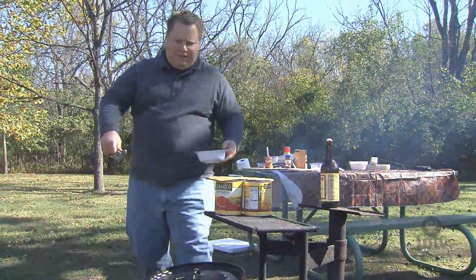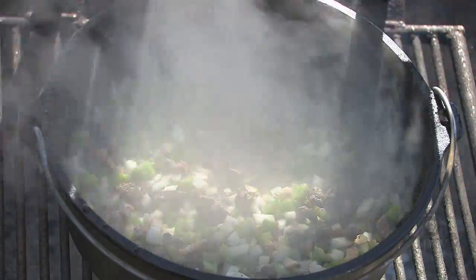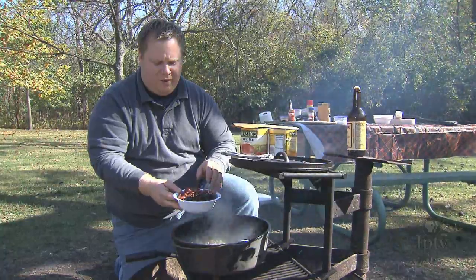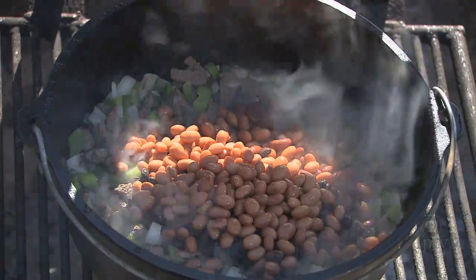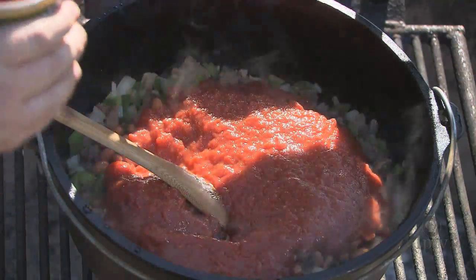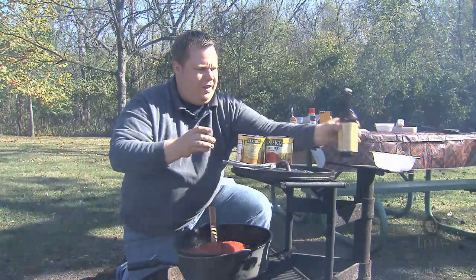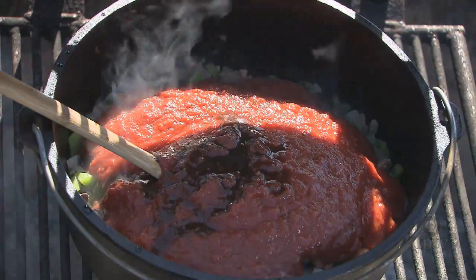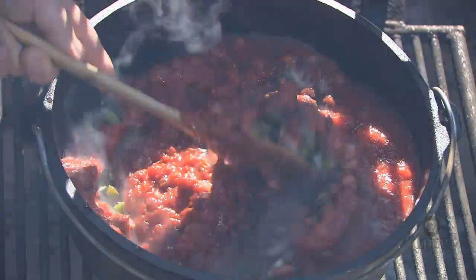Our peppers and onions have been cooking with our bison in the Dutch oven. We're gonna go ahead and check it — still smelling great and looking good. We're gonna add some beans now. I like putting a variety: black beans, kidney beans, and pinto beans. To the chili we're also gonna add a couple cans of crushed tomatoes — it gives it a really smooth consistency in the end. And some Worcestershire sauce, a few dashes or so. Get all that in there and give it a good stir. It's really smelling great over this campfire.